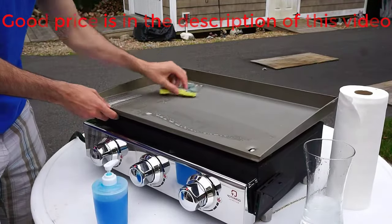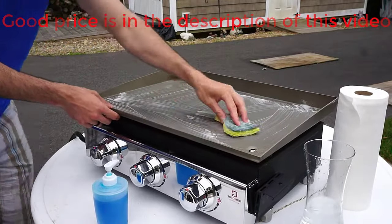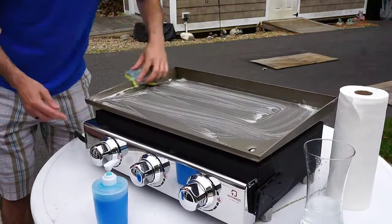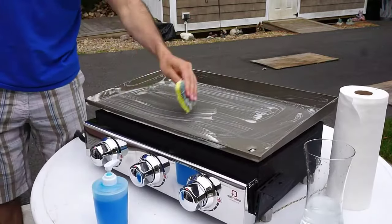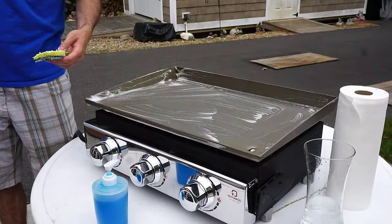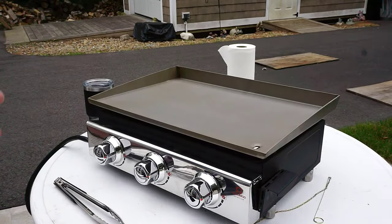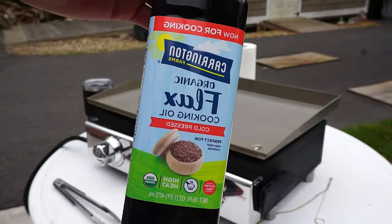The first thing we want to do is clean off your new griddle top. Just make sure you get some good soapy water on there, clean every inch — back, front — rinse it off, and we're ready for the next step, which is seasoning.